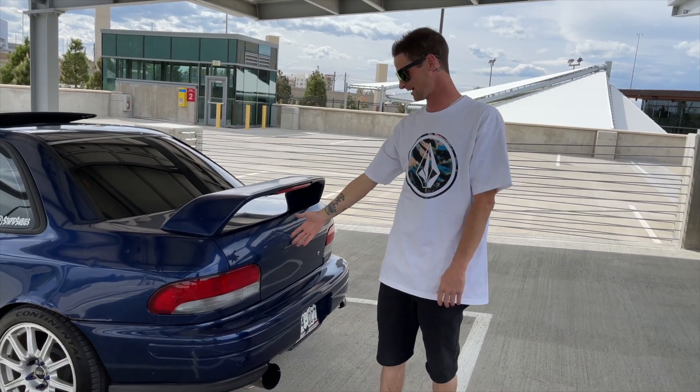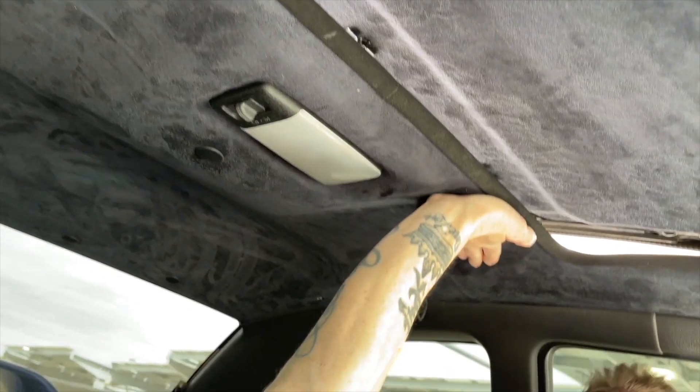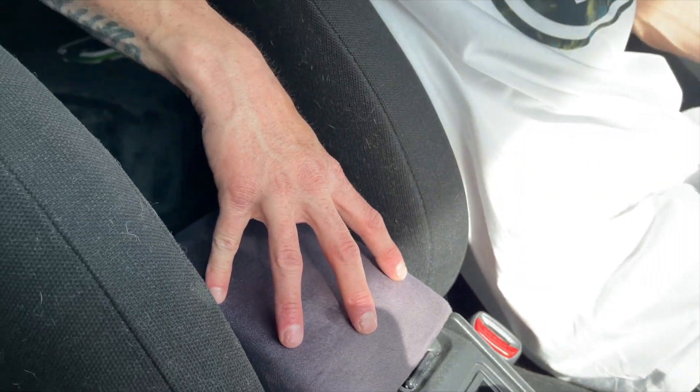If you guys want to know anything about the JDM tail lights that are on the car, go check out our other video. Moving inside the vehicle, there's really not much going on. It's got stock seats, the carpet is stock. We did change the headliner — we added a black suede material, it's actually really nice. We have no sun visors, that's fine. We also wrapped the armrest in some suede. My car didn't come with this — it actually came with the double stack ones, the huge armrests in Subarus. I hated it, but we found this at a junkyard. It's actually tan underneath, but we were able to wrap it and it turned out pretty sick.